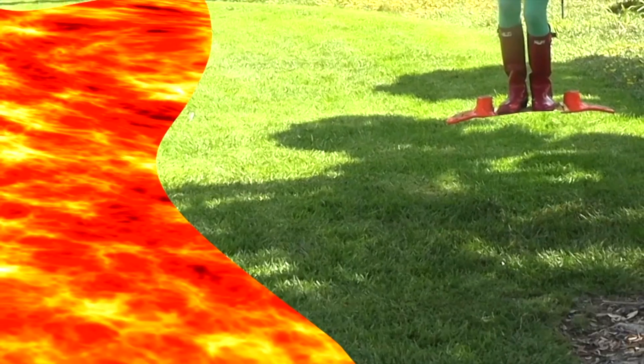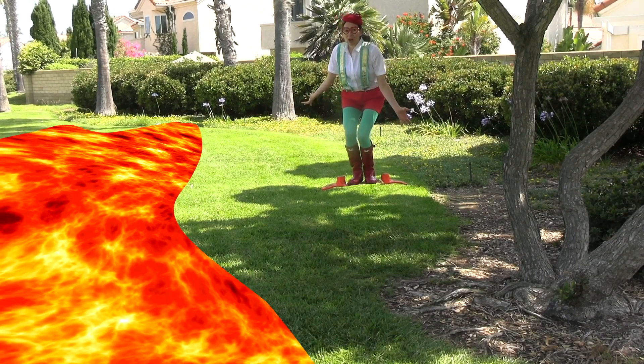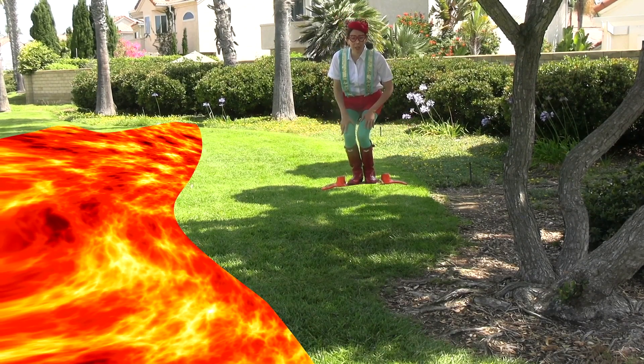Wow, volcanoes are incredible. Look at all this — it all flew down from the volcano that erupted.